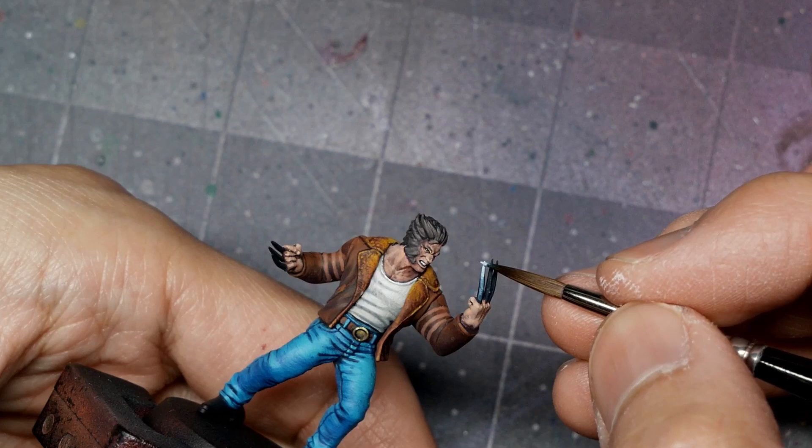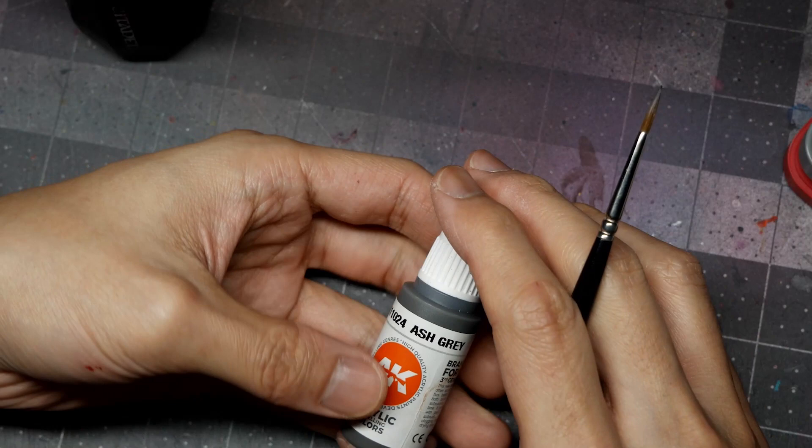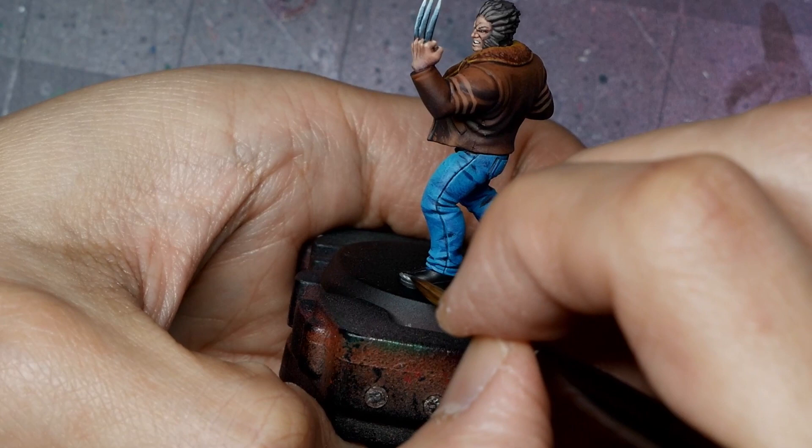To paint the shoes, I'm using Ash Grey and applying a quick edge highlight — going for a fairly shiny leather look. Weathering powders will eventually cover this, so I'm not wasting time on perfect blends since you really won't see it in the final piece.